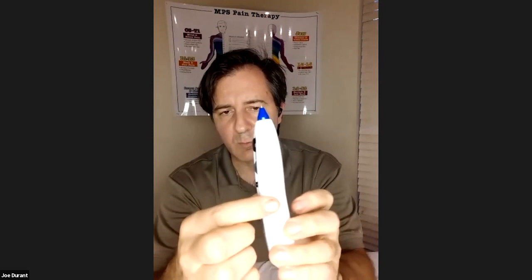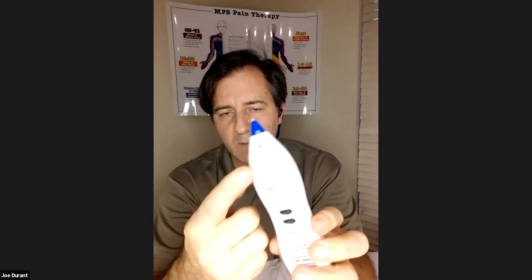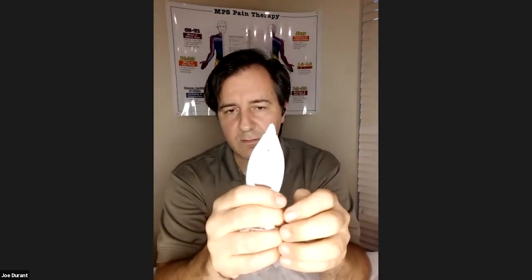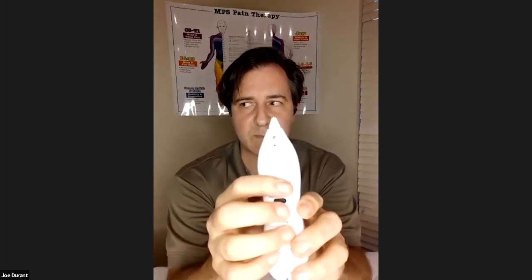If you turn that on and roll it around, you'll see a light on the back that comes on. That light tells you that your power source is on and that you have a good battery. If you do not see that light, it indicates you have a bad battery. Here's another Dolphin Neurostim with a bad battery — you can hear the tone, but there's no light. So that indicates you need to change the battery. We'll go over how to do that in a bit, but go ahead and have a spare battery handy.